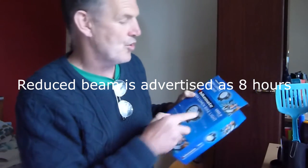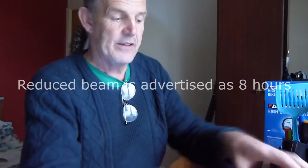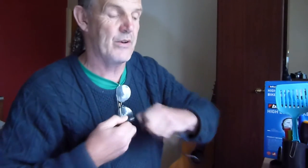It's got what's called Cree LED lights which are meant to be absolutely the dog's bollocks. It asks you to charge it up - it says 8 hours from scratch, 5 hours for a recharge.